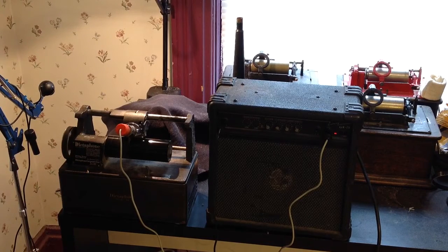Greetings and salutations. Benjamin J., The Victrola Guy, making a recording on the 1925 dictaphone using the AM22 microphone. So this is a direct microphone recording, a live mic, open mic recording directly to a wax cylinder.